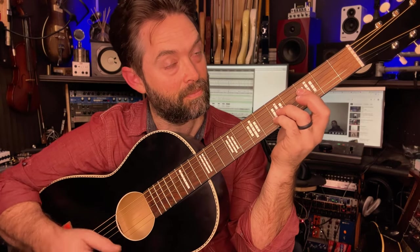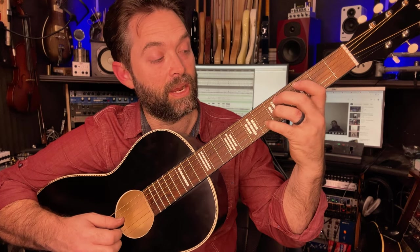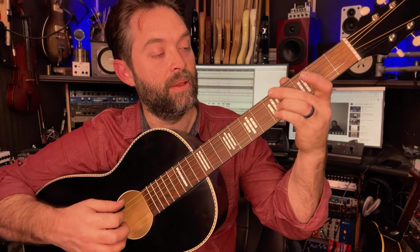Let me review that one more time: barre the F major 7/9 chord, move the bass to C — C major chord. Keep your ring finger where it is, move the bass note and the pinky forward — D minor 7. Then slide the pinky back to five, change your bass note to A — A minor 7.